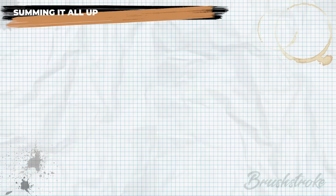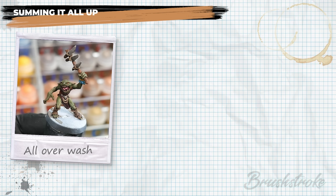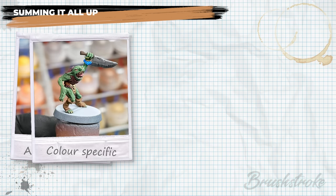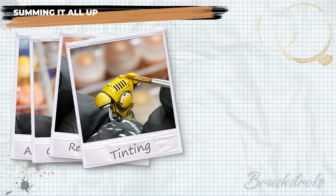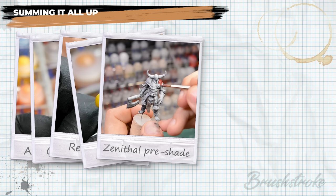To summarise: a single colour all-over wash is great for quick and simple results, especially for a muted grimy look. For punchier colours or to shade multiple colours including using potent staining washes on white primer, the colour-specific method is a good choice. For more focused shading to specific recesses, recess shading is ideal, especially to avoid washes over large flat surfaces. For bright and troublesome colours like yellow, the tinting method is highly recommended. And for quick eye-catching highlighting and shading in a single step, use a potent wash over a zenithal pre-shade.